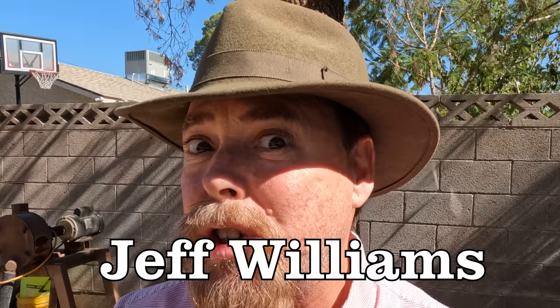Hey guys, it's your favorite gold miner, prospector, and geologist, Jeff Williams. Today I'm going to show you how you can build your own homemade rod mill. By adding a little mercury to it, you'll be able to collect every speck of gold from your black sand concentrates or even your crushed ore. So let's get into it.